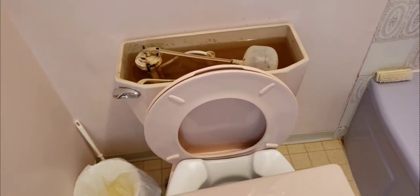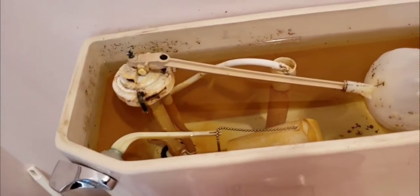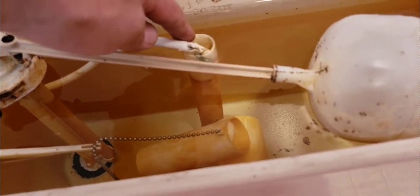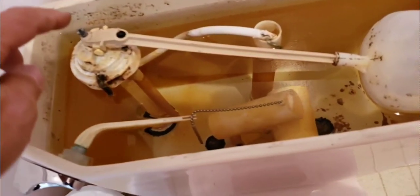I'm Moody here from handymanreality and condorenew.ca. I've come over because I've heard about water on the floor around the toilet. One of the things I really despise is when they install this — I always cut this tube so that it's just above the waterline but lower than the toilet handle. As you can see, there's a stream of water coming down from the toilet handle.